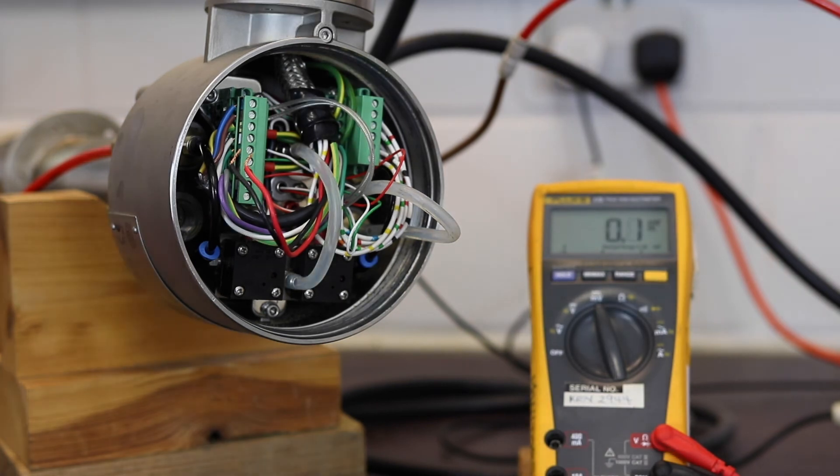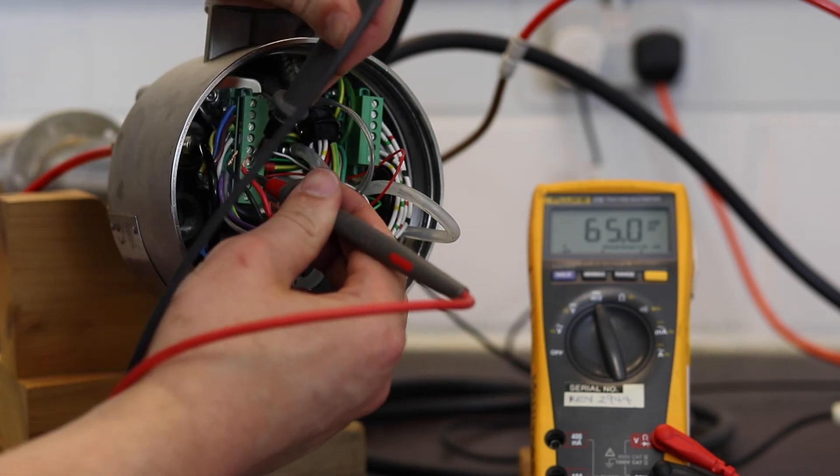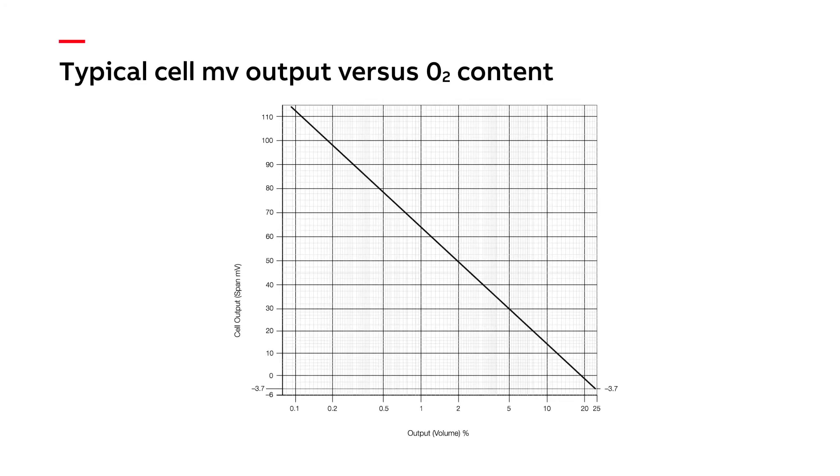If your probe has auto-cal, we must manually open the test gas valve in the transmitter menu. Finally, we measure the millivolts across the red and black cell terminals and cross-check our results with the theoretical cell value in the maintenance guide. A typical output for one percent gas is around 65 millivolts, which is what I got from my cell. You can also repeat the test with compressed air, where you are looking for a millivolt reading somewhere around plus or minus two millivolts. If your reading is more than five millivolts away from the theoretical value, the cell may need to be replaced. If the reading is good, it is highly likely that the cell, heater and thermocouple are all working well.